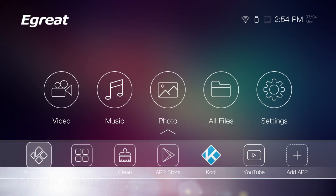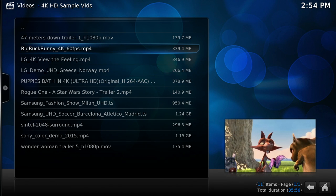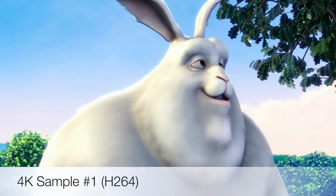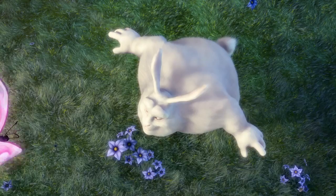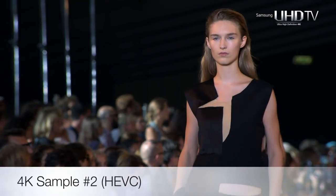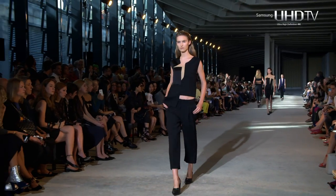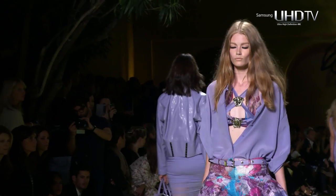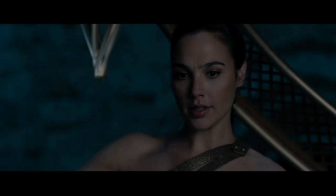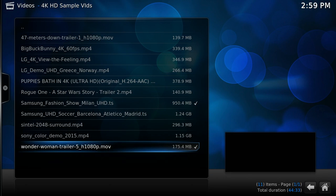The first thing I'd like to test is playing 4K video samples from a USB drive. That was playing 4K videos from a USB drive — let's move on to the YouTube test.